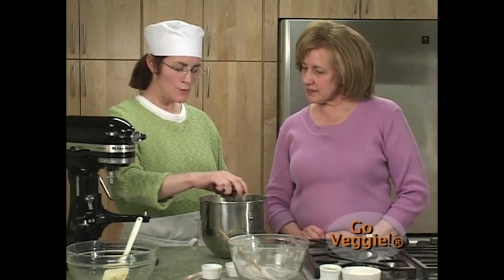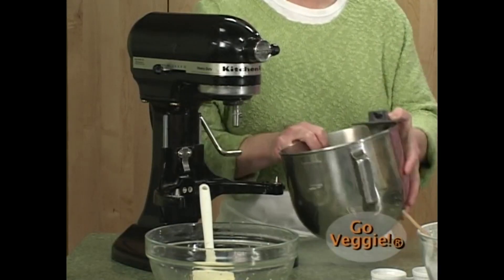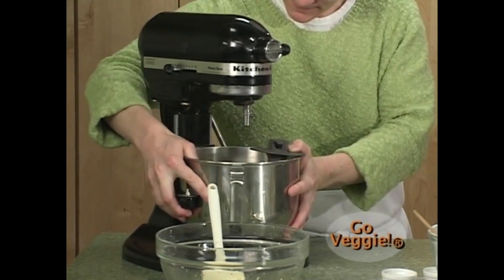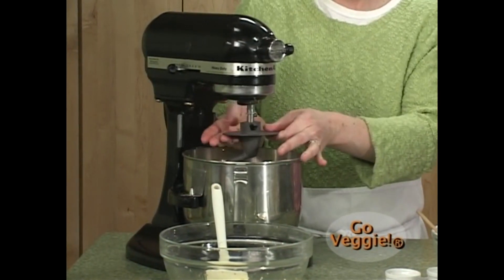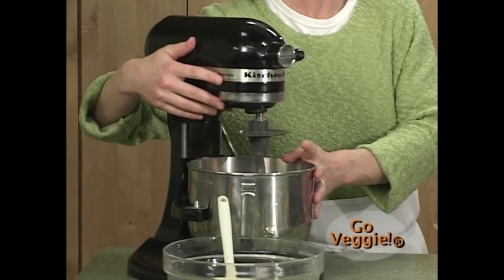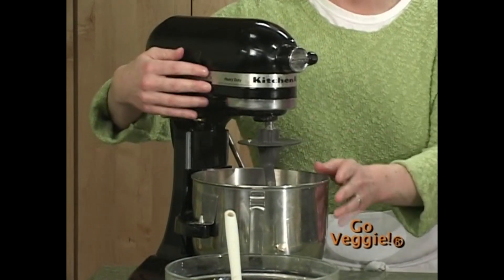We're going to mix on first speed for a total of three minutes, then switch to fourth speed for another three minutes. That will give us the gluten development we're looking for.